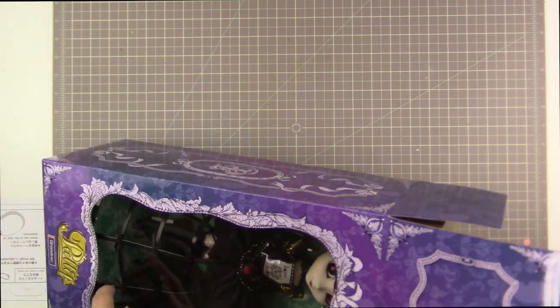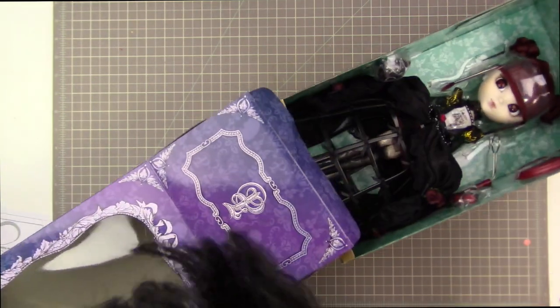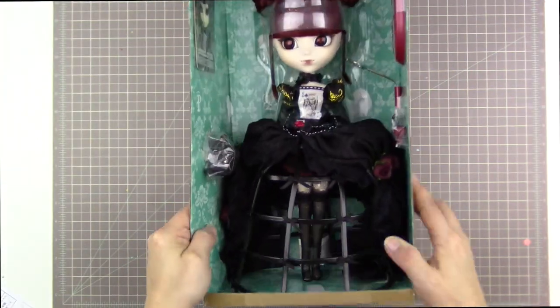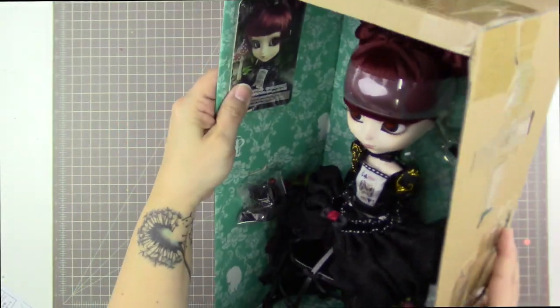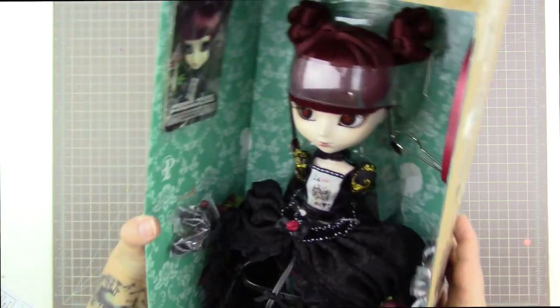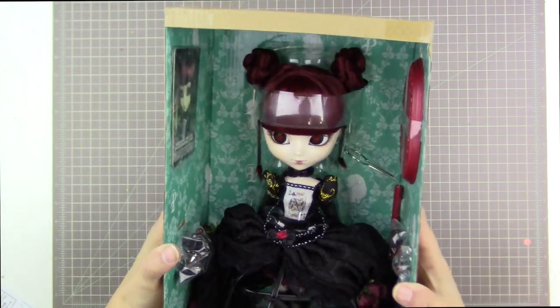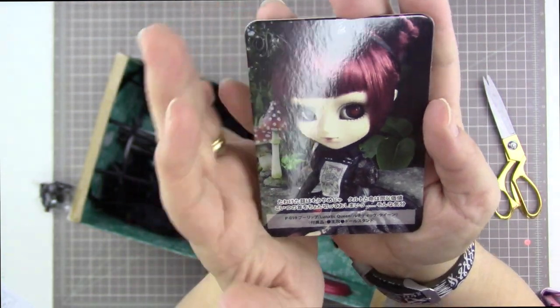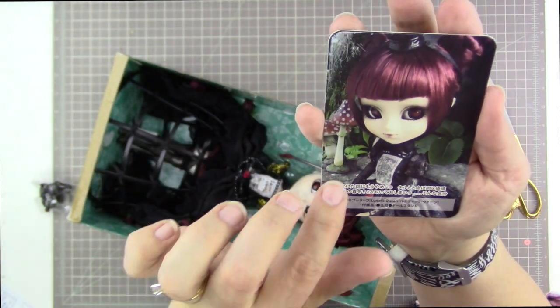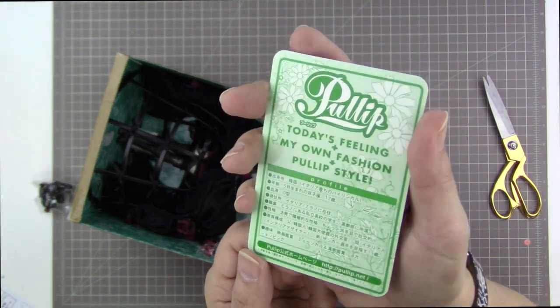Her skirt gets caught on the window of the box and it's very difficult to open her, but out she comes. This is how the inside of the box looks — isn't she gorgeous. Her card is on the side, and then this is her little crown also attached to the side. Her beautiful shoes are also here as well as her stand. That is what she comes with. There's her pretty card — it says Pull-ip in the corner and Lunatic Queen, and the other side just has the standard information.